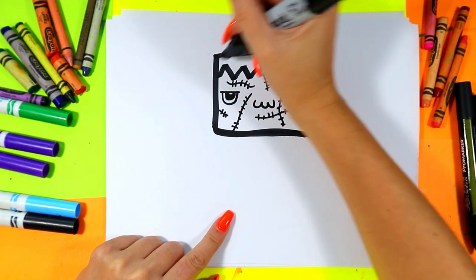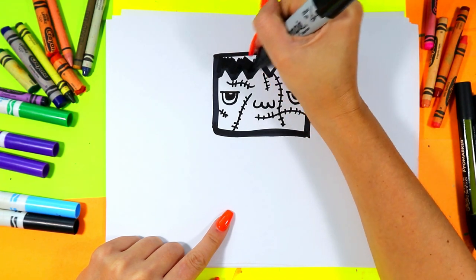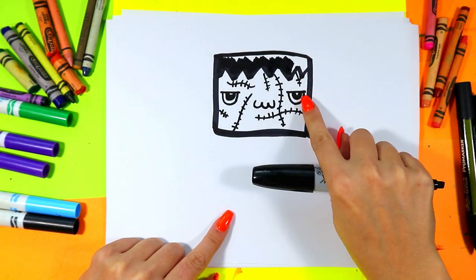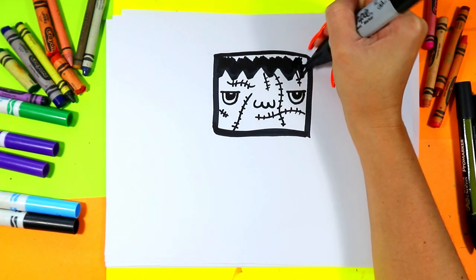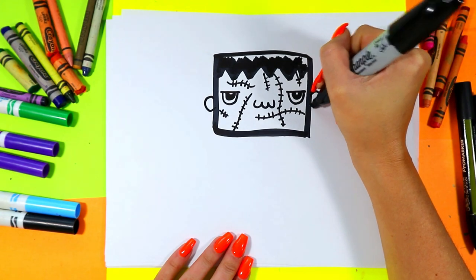Alright, the monster's looking good. Let's color in this hair with a dark black color. I'm purposely leaving some white along the top because it's gonna make that hair look shiny — just the same way that we leave white in the eyes to make them look shiny. On either side we'll draw some little ears.